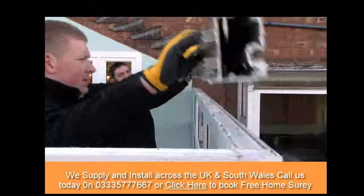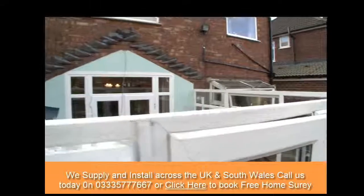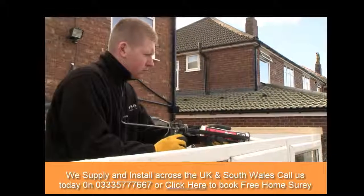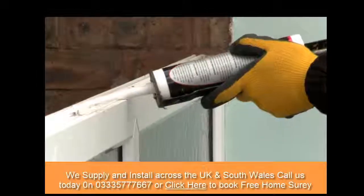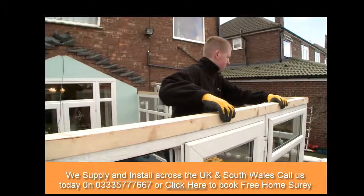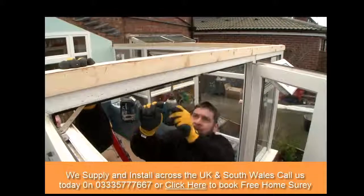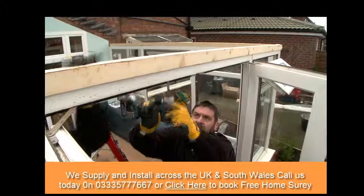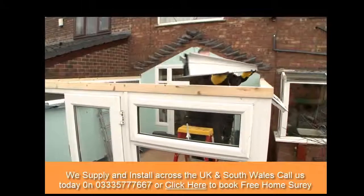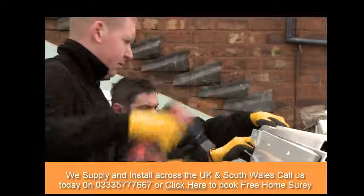Once the roof has been completely removed and all we are left with is the conservatory frame, we begin the new roof installation. The first task is to securely fix the timber framework around the top of the existing window frames. The next step is to fit the new aluminium ring beam onto the timber framework, securing it tightly down and onto the window frames.